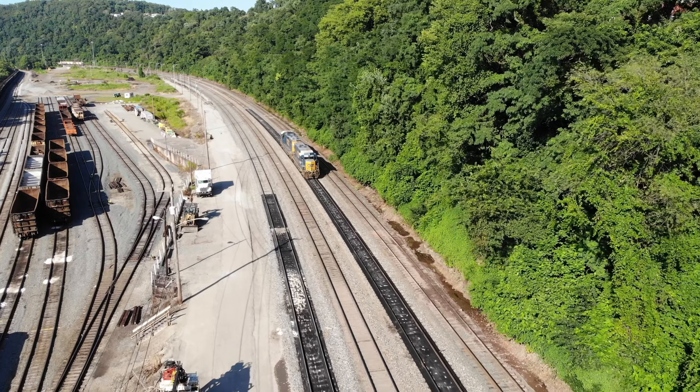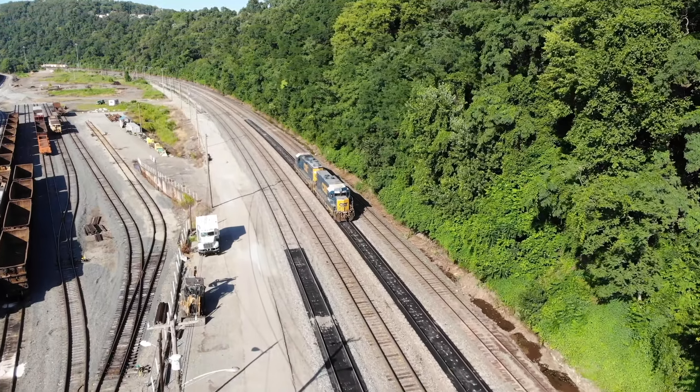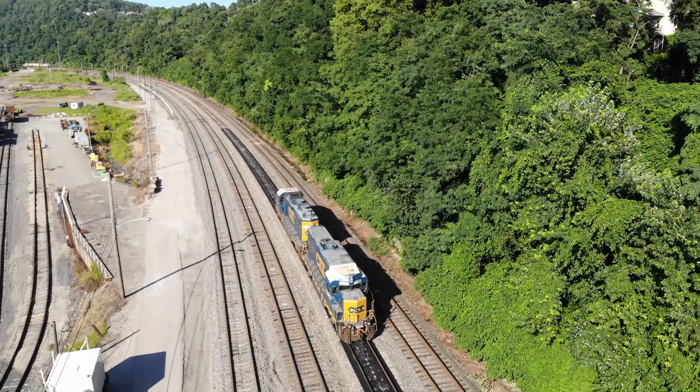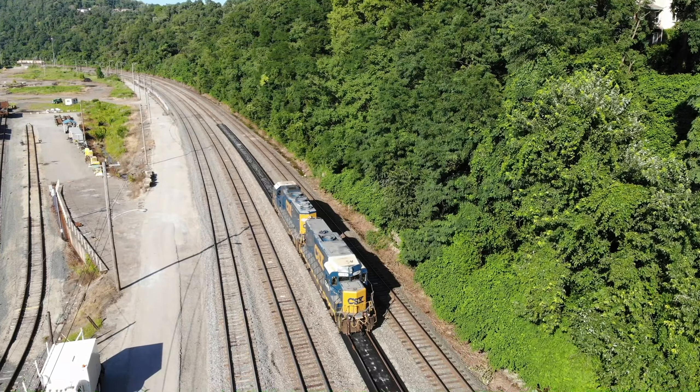The first thing I can tell you as an engineer is I have almost no control over what engines we use. The yard master tells me where my engines are located and which ones to use, and a lot of this is out of his control because the engines are decided by the Power Bureau.